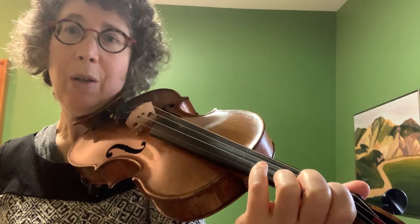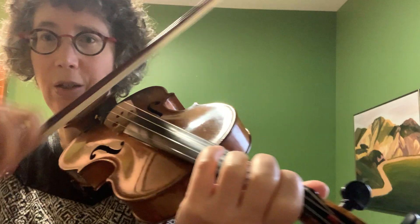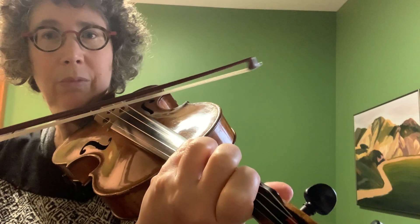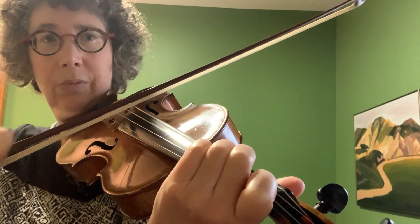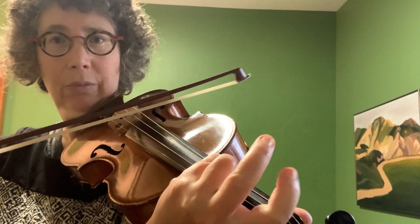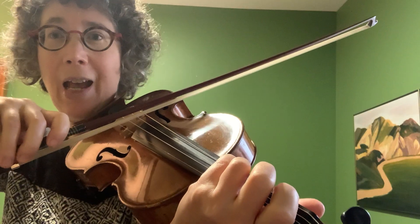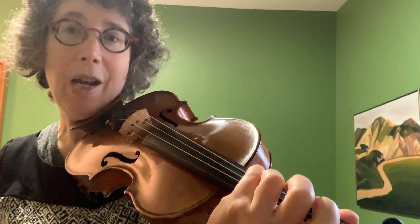Then you can introduce flat keys, where we don't have an open string to help us. And you just really try to hear — now that note, the D flat, that makes the tritone.